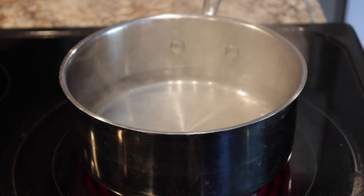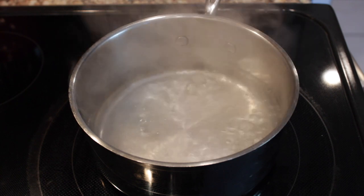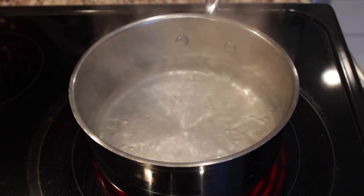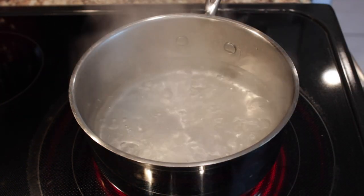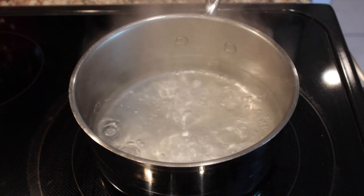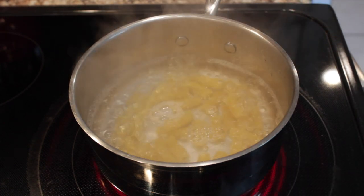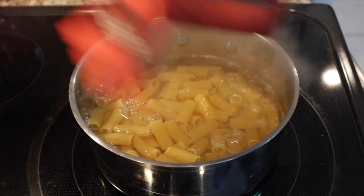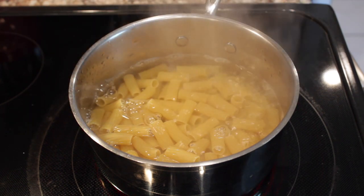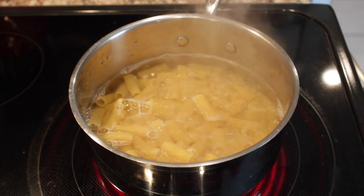We're getting there! It turns out I think the boiling point of water is like 200 smackers, so when this starts to bubble — hold on. The serving is three-fourths of a cup. I don't have a three-fourths measuring cup but I have a one-fourth measuring cup, so we're going to do one, two, three. That's seriously the serving — that's like 12 noodles. That's three-fourths of a cup right there. Now we have to cook these for about 15 minutes.